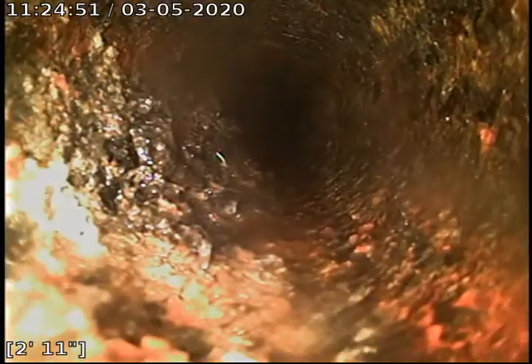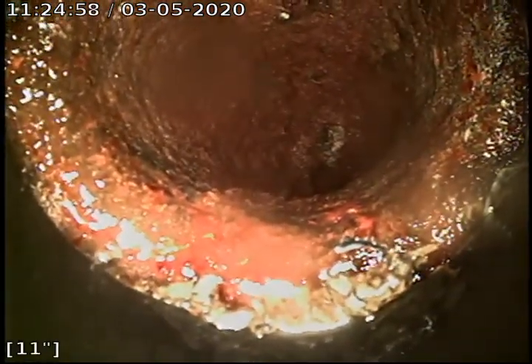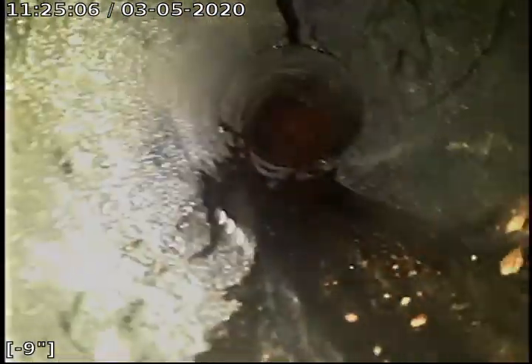This line here is in pretty bad shape. About to come up out of the clean out — the transition from the cast iron to ABS. I'm coming up out of the clean out right now that I'm working at here in the laundry room. There's the floor drain.